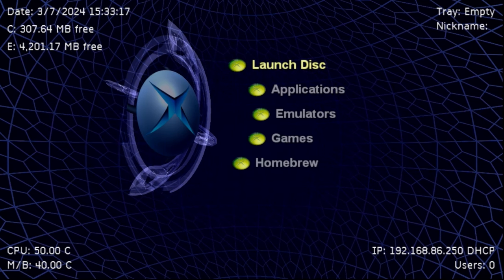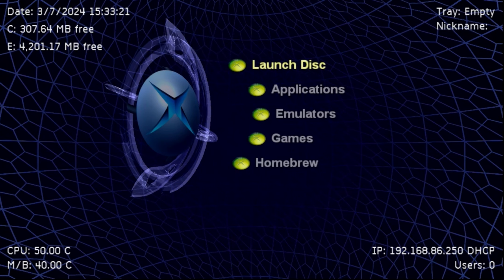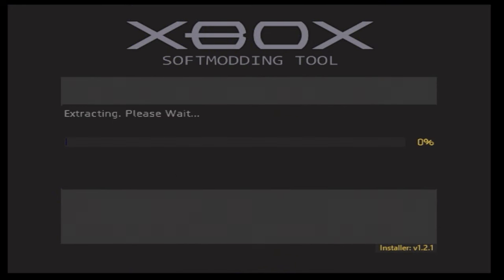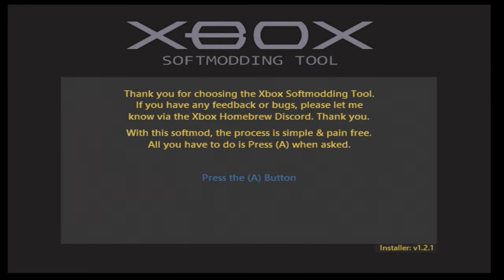With all the legacy, warnings, pros, and cons out of the way, let's get into the process. The first thing you'll need is a soft-modded Xbox — if you have a retail system you'll need to soft mod it first, and if you have a hard-modded one you should not follow along. If you have a soft-modded system, you will need to do this with the Rocky 5 soft mod.